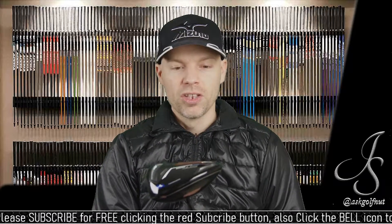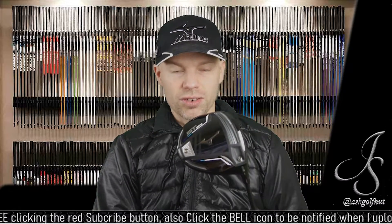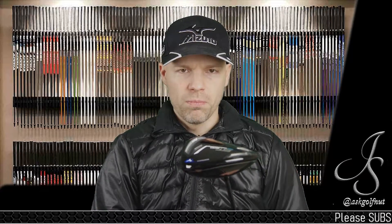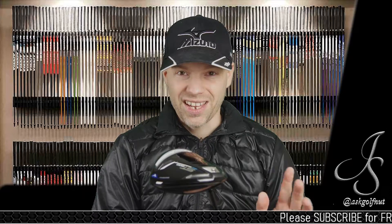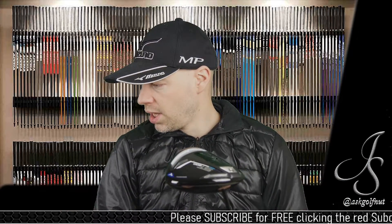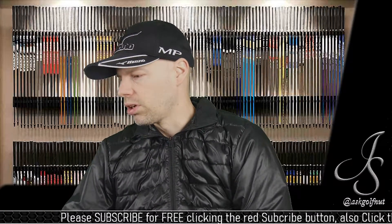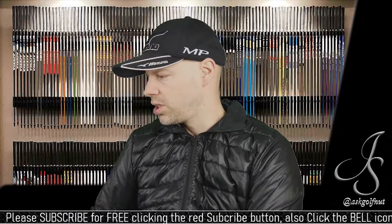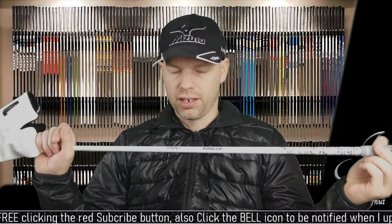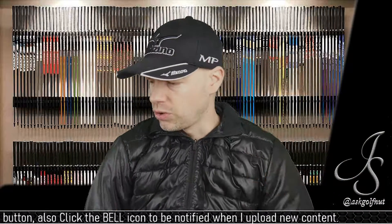There's a 12g weight right at the back for helpfulness and forgiveness for off-centre strikes. I tested this in multiple different shafts because I wanted to test length, stiffness, shaft profile, weight, etc. But I ended up sticking with my current custom-fit shaft, which is in the G at the moment — the Atmos Tor-Spec 6X — but it's an inch shorter. I don't like shafts too long.